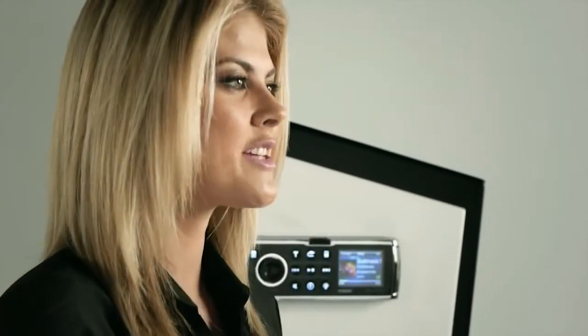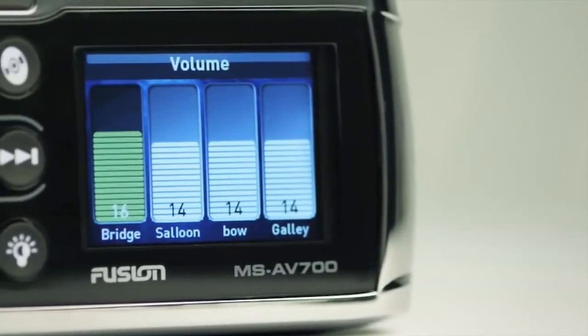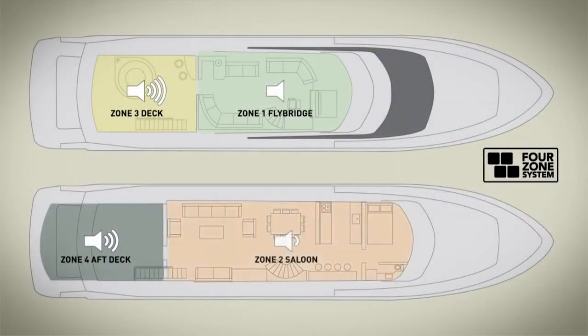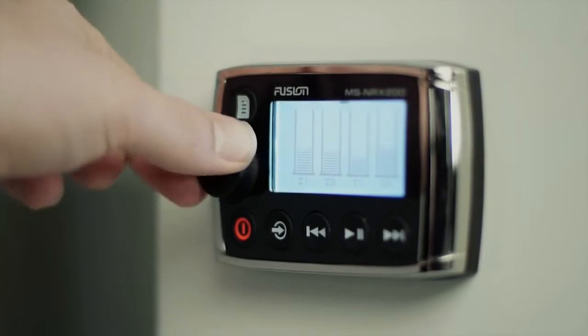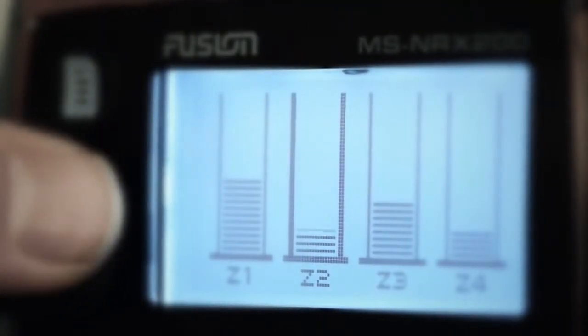The 700 Series has world-first multi-zone technology, providing four independent zones with fully adjustable volume, balance, and subwoofer in all four zones of the vessel. And when you connect an MS-NRX200 remote, you not only have full control of audio sources and master volume, you can also adjust each of the four zones as well.